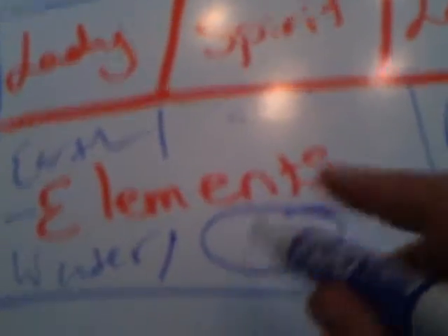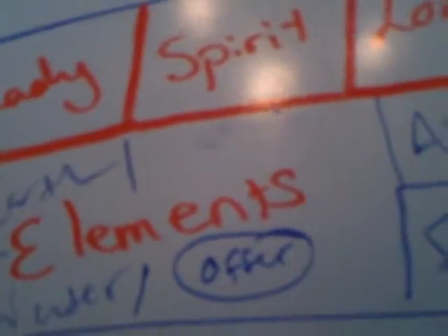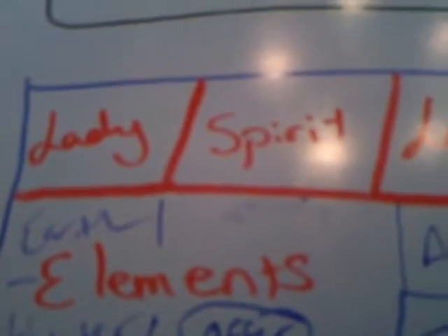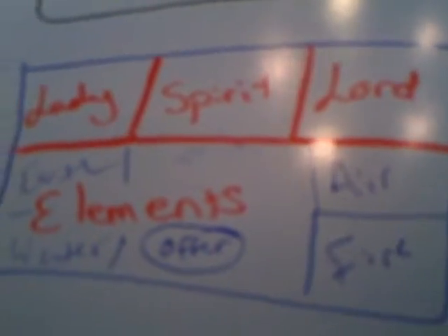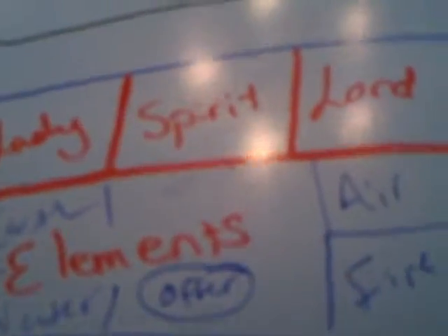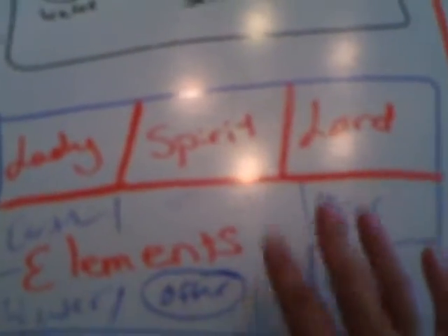My libation dish is for offerings. It's a very basic layout and it's very easy to work with. You can break it down into however many sections you want. Just make sure that the energy on your altar flows properly. I know I've done videos on the altar before, but I really wanted to go a little more in depth today with this.